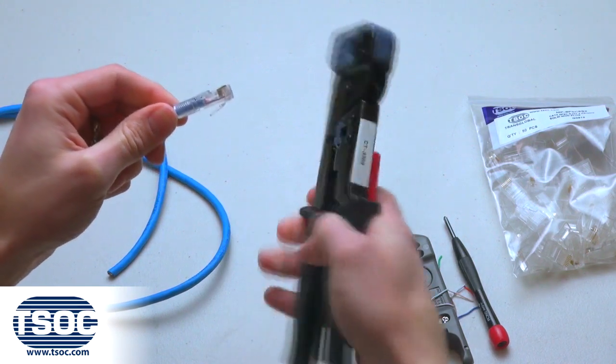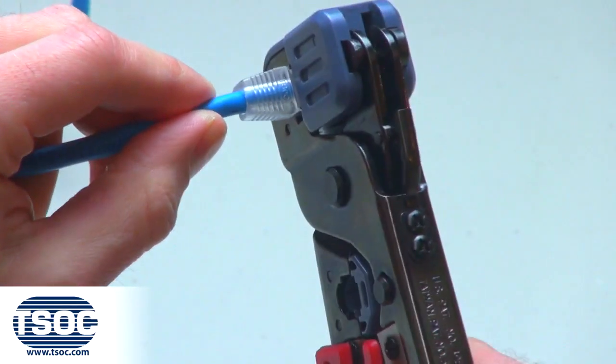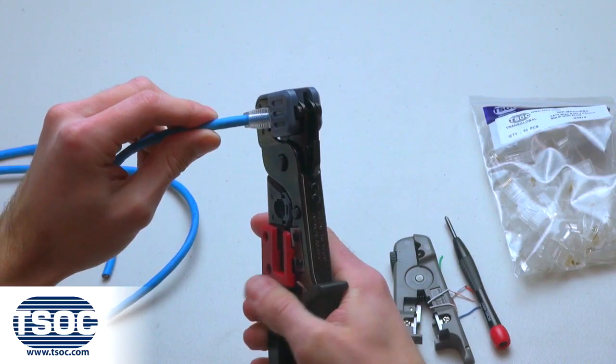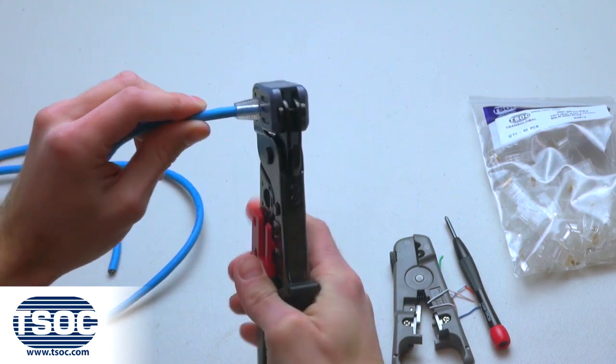Step 5: Insert the modular plug into the designated cavity of the universal crimp tool and squeeze the handles together until the modular plug has crimped onto the cable.